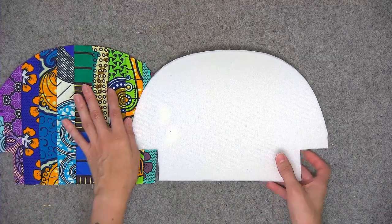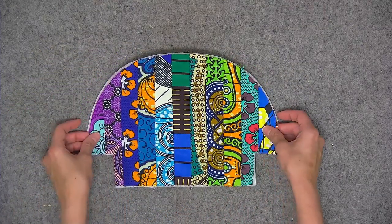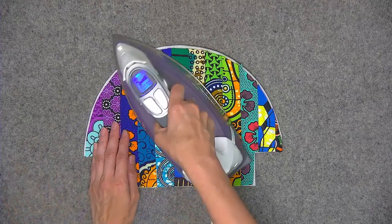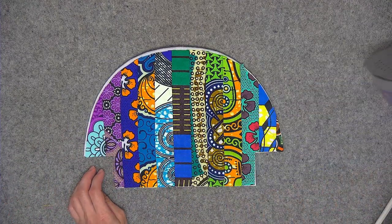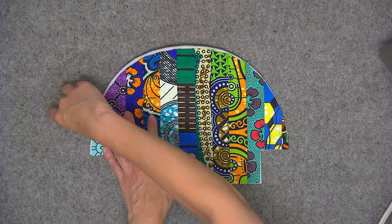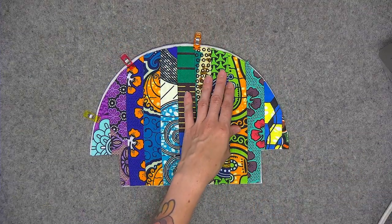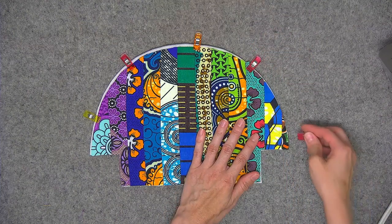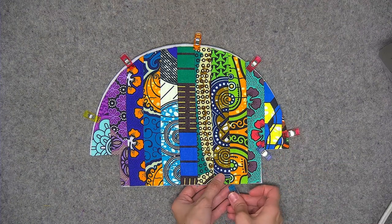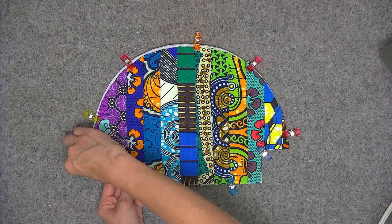Now let me show you how to attach the fabric to the interfacing. We'll start with the strip set and the foam interfacing. If you're using a fusible foam, go ahead and place the wrong side of the fabric against the adhesive and glide the iron over all areas of the fabric for a few seconds. I'm using By Annie Soft and Stable sewing foam, so I'm going to place some wonder clips around the outer edge. I'm going to take this over to the sewing machine and sew using an eighth of an inch seam allowance with a basting stitch — a four millimeter stitch length all the way around the outer edge — and that will secure the fabric to the foam.